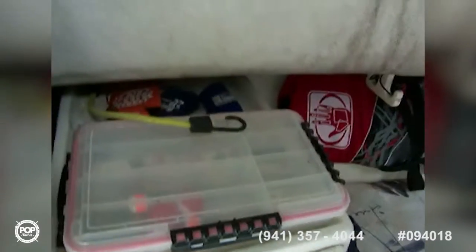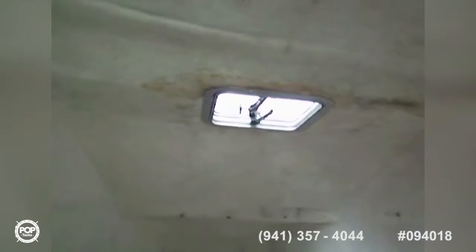Over here to the port side, we've got storage drawers with a worktop. You've got two port hatches and one overhead hatch. There's a VHF right here next to the door, and that's where the stereo goes as well. It's a nice black acrylic door that keeps some privacy in there.